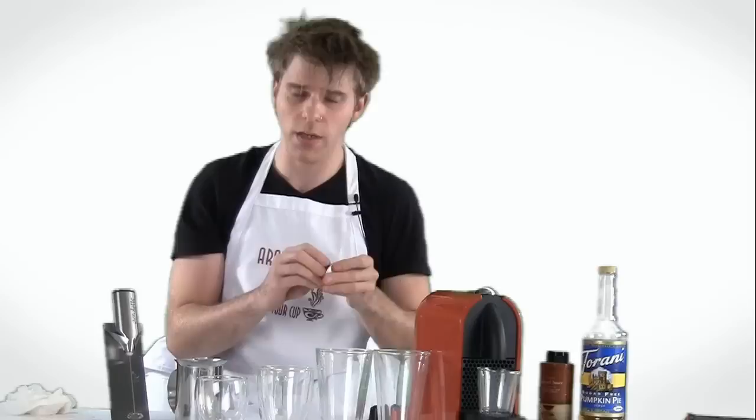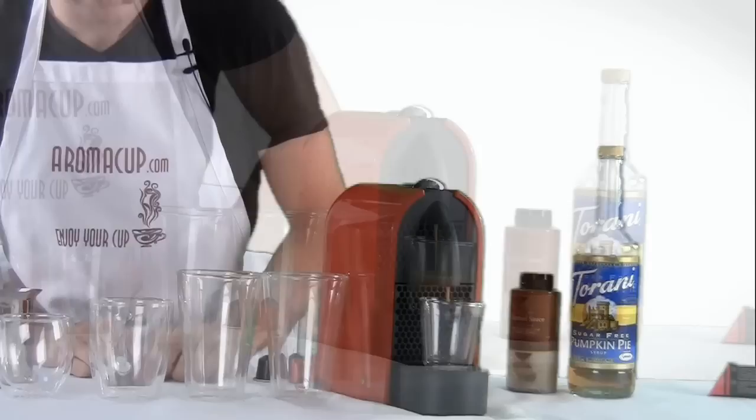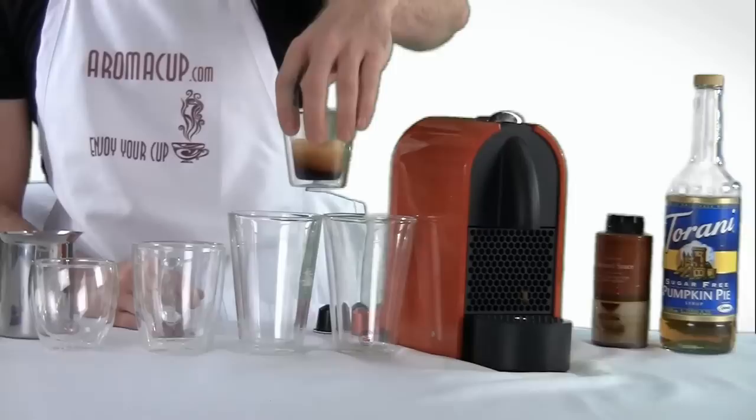Let's start with the easy one — that's a Nespresso. All we need is our espresso shot glass. We're going to put that right here and brew our shot of espresso. There we go — easy and definitely one of my favorite quick beverages, a shot of espresso.